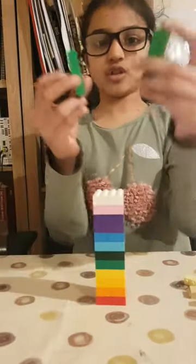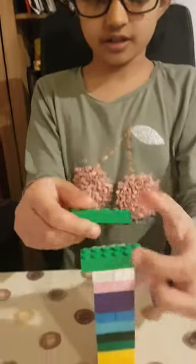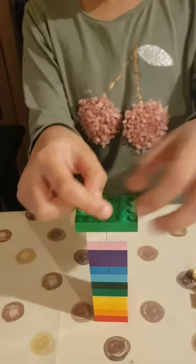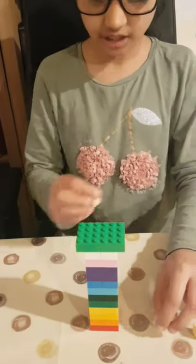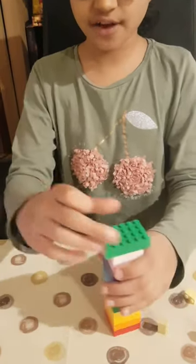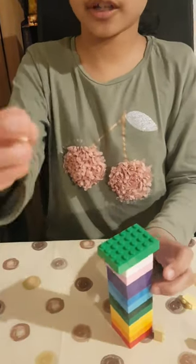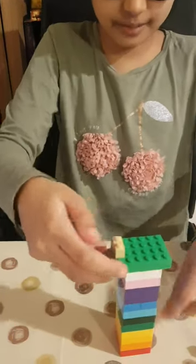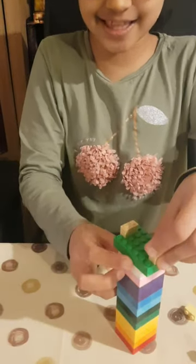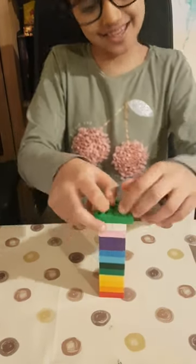Now you get two longer blocks and put them on horizontally. Then you get two teeny blocks — half of a block — and put them at the sides in between the ends like that, and then put another one on top like this.